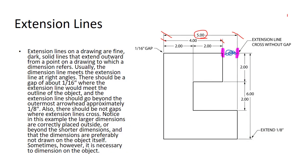Extension lines on a drawing are fine dark solid lines that extend outward from a point on a drawing to which the dimension refers. Usually the dimension line meets the extension line at a right angle, and there should be a gap of about a sixteenth of an inch. When extension lines cross each other, you don't gap them — you just run them across each other. Extension lines and dimension lines work together.